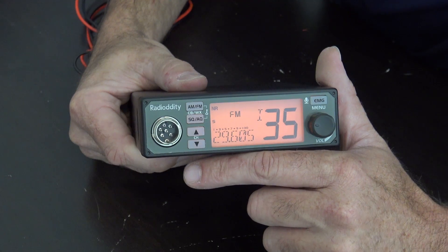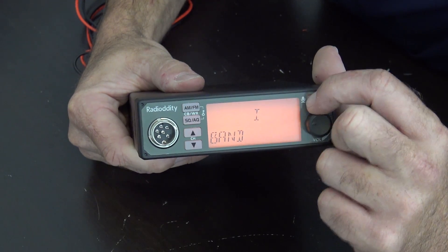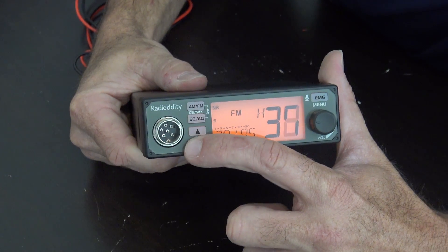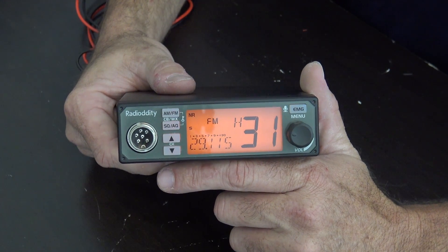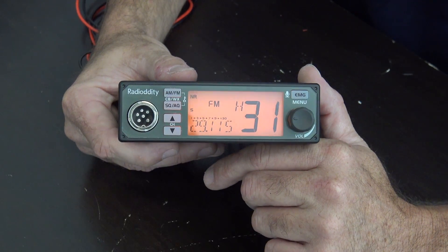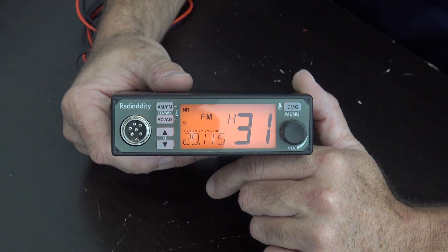You can also go down to AM — let's go down one more band here. There's your AM portion right here. So you could use this on AM and FM on 10 meters, and you can do it on 12, or you could just stick with 11 meters if you want to. Hope that helps somebody if you want to use this thing on FM. 10 meter FM is actually pretty cool — try it out.